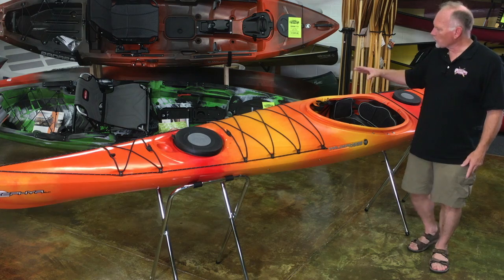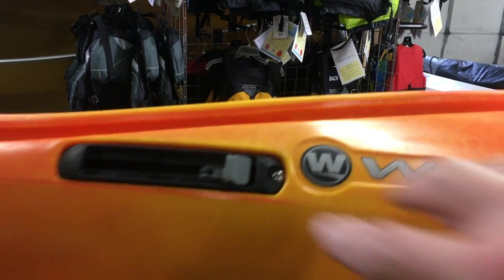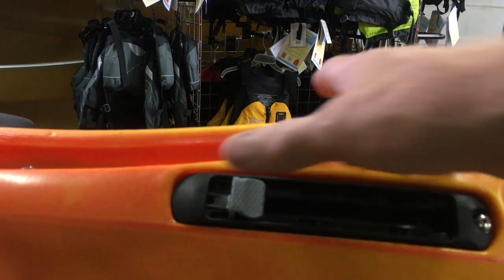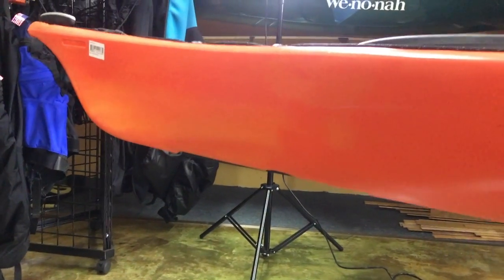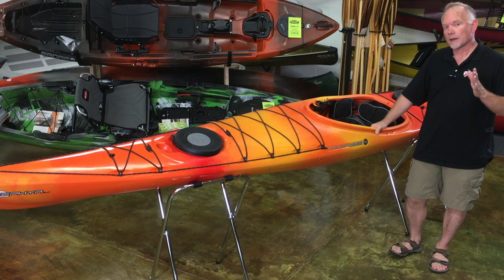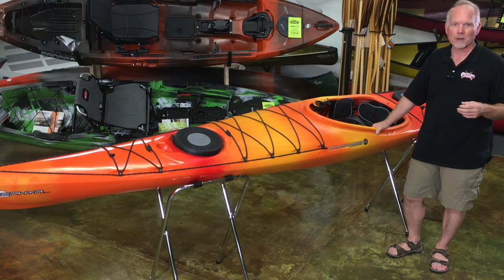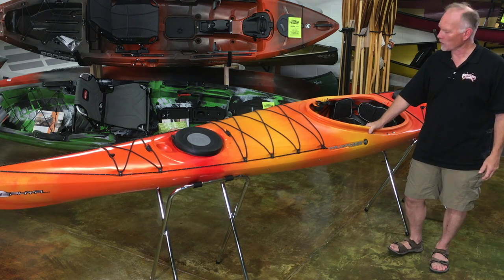Drop-down skeg. Wilderness Systems changed their skeg deployment system a year or two ago, so all you have to do now is press on this little tab and then slide it back and the skeg drops right out. To retrieve it, all you do is press and slide it forward — and obviously it's adjustable at any point in between. No steel cables anymore; they've gotten rid of that in favor of a spring-loaded system, so you're not going to have to worry about bringing the boat back in three or four years when the cable gets kinked up and your skeg doesn't work anymore.